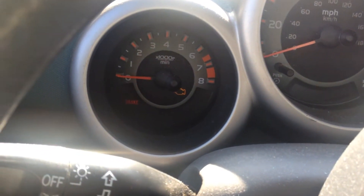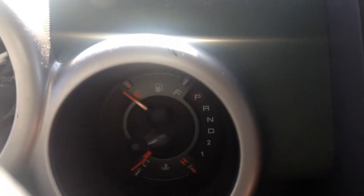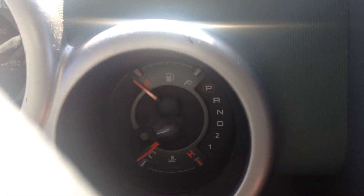I just tried starting the car. You can hear a click coming from there. Put the key in — there's a little flash, but the gauge does not go on.